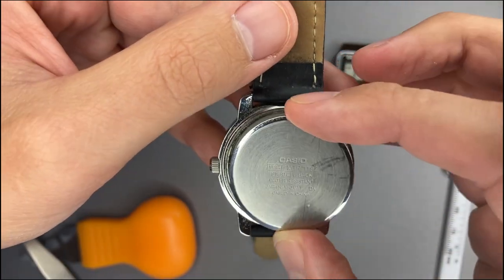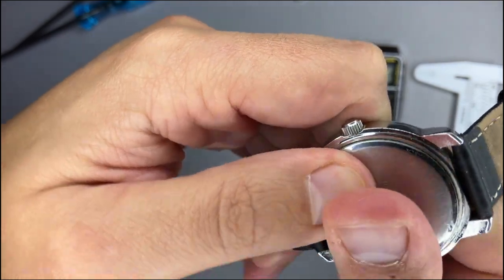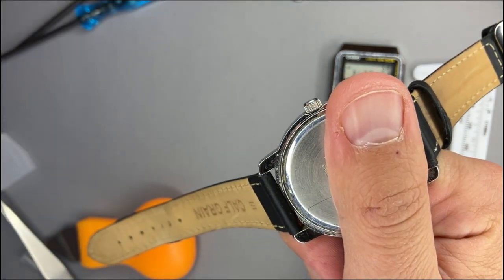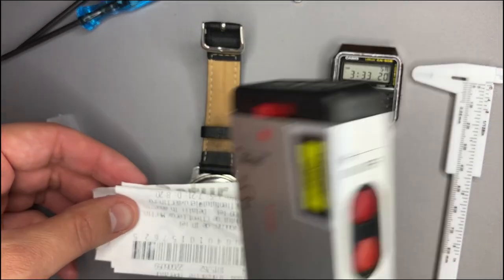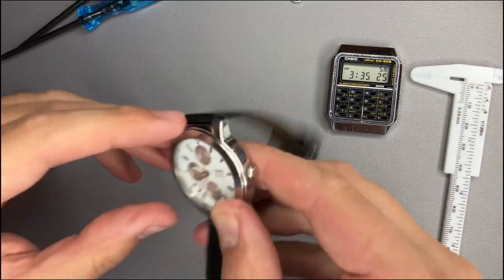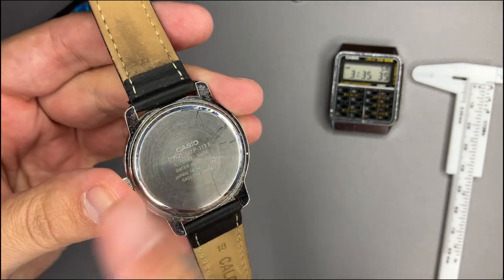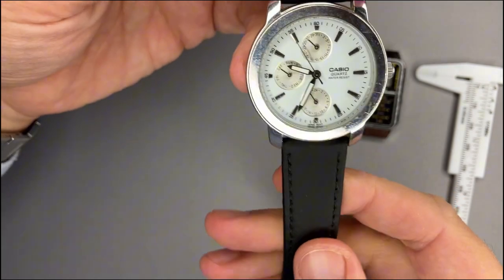To close the back case, make sure the Casio logo is oriented towards the 12 o'clock position. There is a small dent which must align on top of the crown. Press until it clicks. If you don't have enough force, place the watch on a surface — put something soft under the display to avoid damage and something soft on the back case to avoid scratches — then gently press with a power bank or similar object.